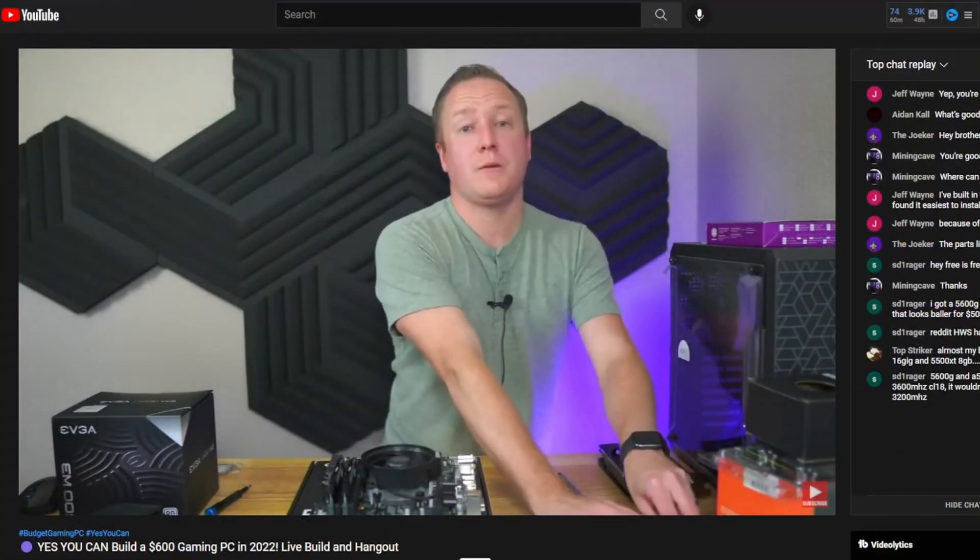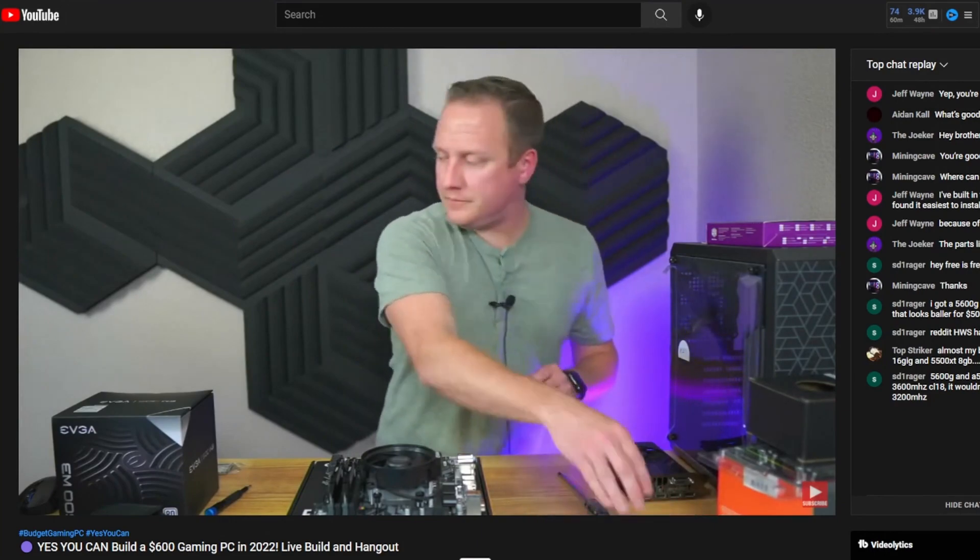The first of those videos being a dedicated parts hunt video where we take to all retail outlets possible to find parts to build up this PC, and the other being a live stream where we build this PC from the ground up. On the note of live streams, I want to make a quick mention that I'm going to try to do that at least once a month, and it's also a fun time for you guys to hang out, interact, and ask me tech questions.